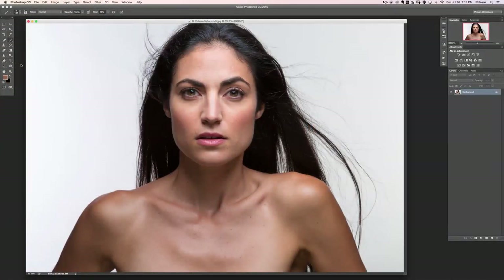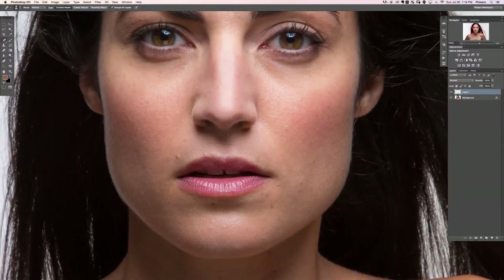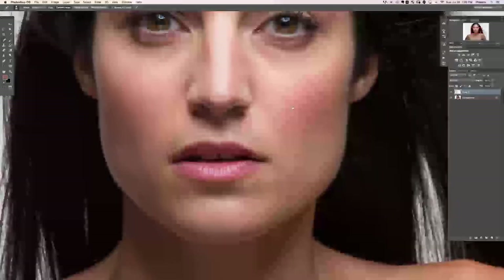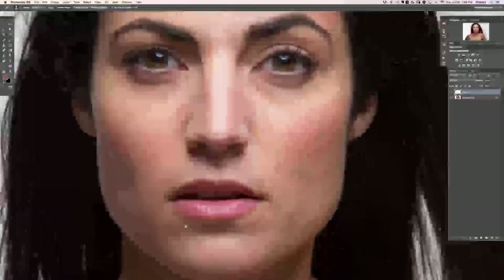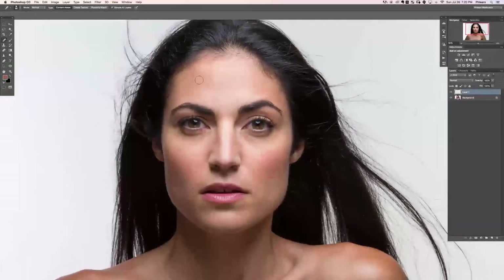Welcome to skin retouching section 6 — dodging and burning. We're using FLIRN Retouch 9 for this image; you can export it out of Lightroom as a TIFF or use the JPEG provided. Let's fullscreen the image and start with a little blemish removal — grabbing the spot healing brush tool and painting over a couple of things. This is how we start pretty much every face retouch. She has amazing skin, so not a whole lot of work to do here.